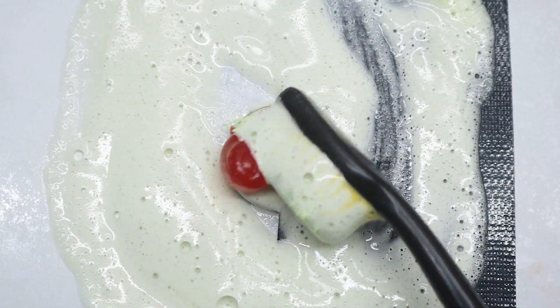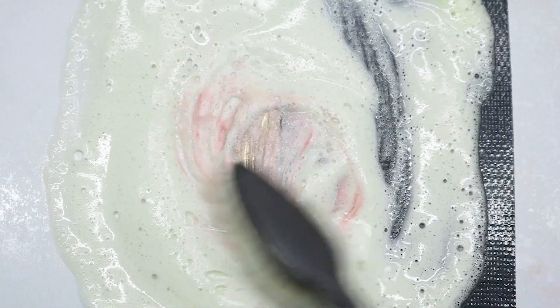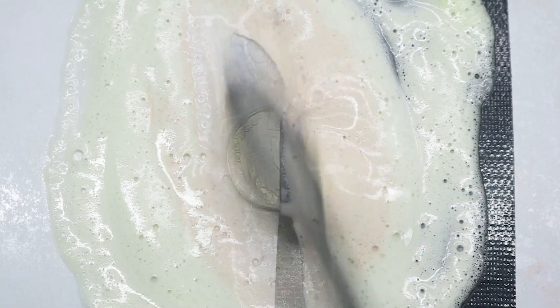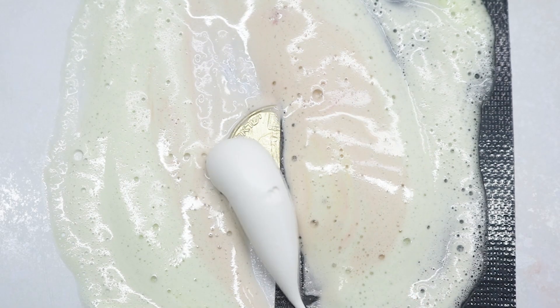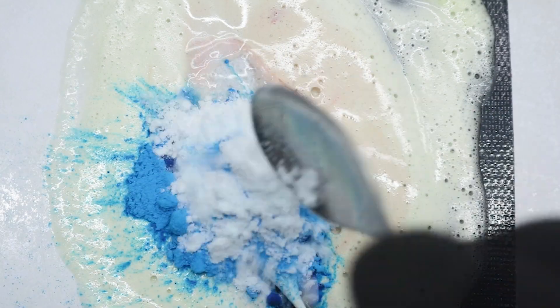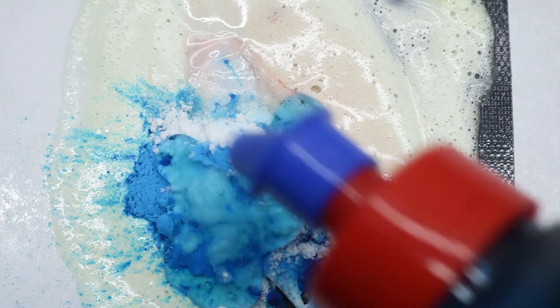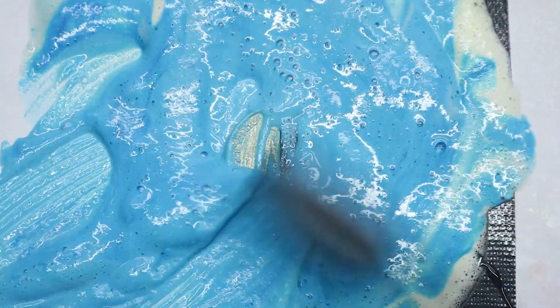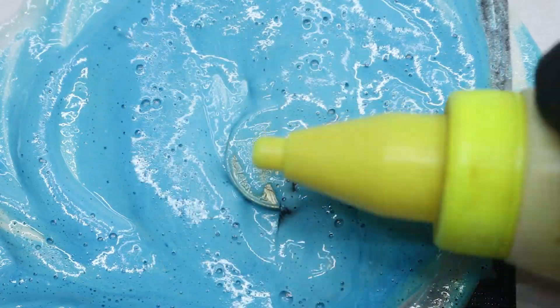The red stuff. Toothpaste, sanitizer, blue sand, baking soda, liquid soap. Secret solution.